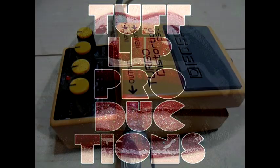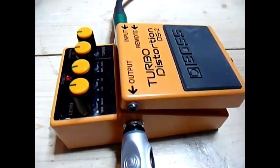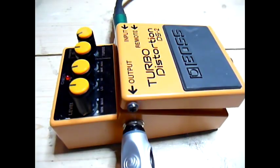Clive Lipton here for Tufflip Productions. Today I'll be doing a demonstration of the Boss DS2 Turbo Distortion. I'll be doing the demonstration on a Nashville Telecaster, with a single coil neck pickup and a Seymour Duncan humbucker in the bridge, going into the Boss DS2 through a Vox AC32.